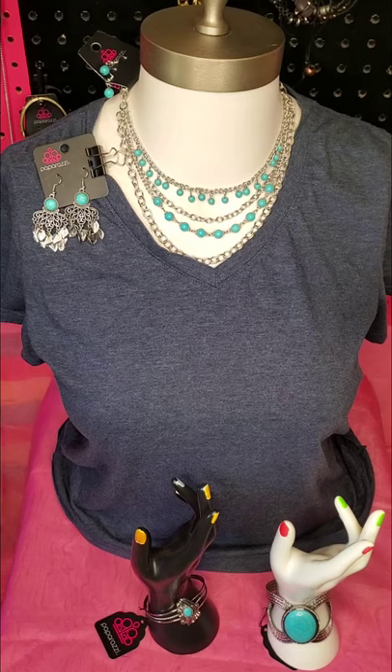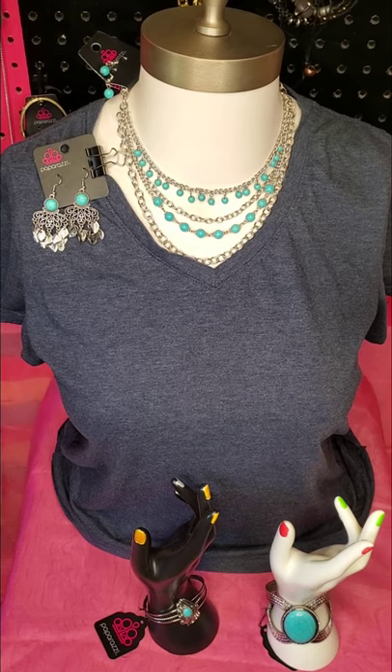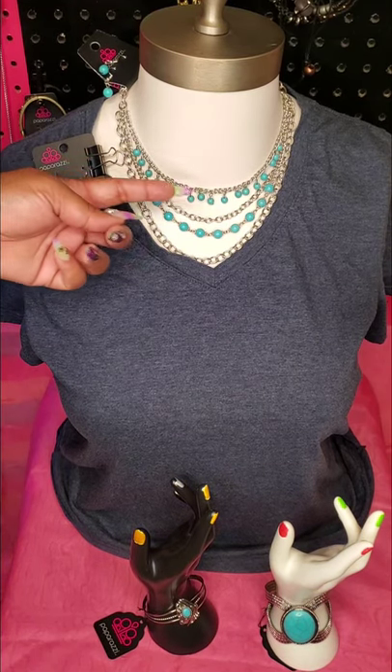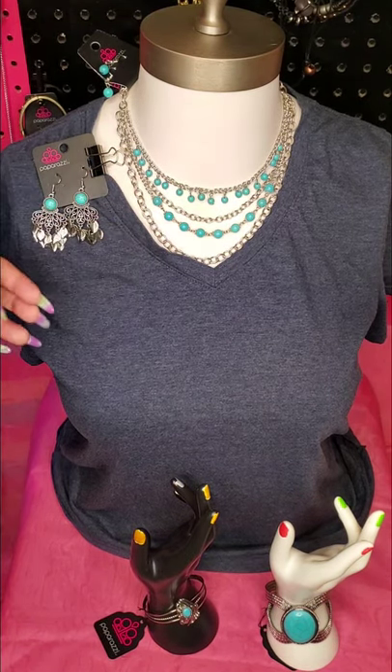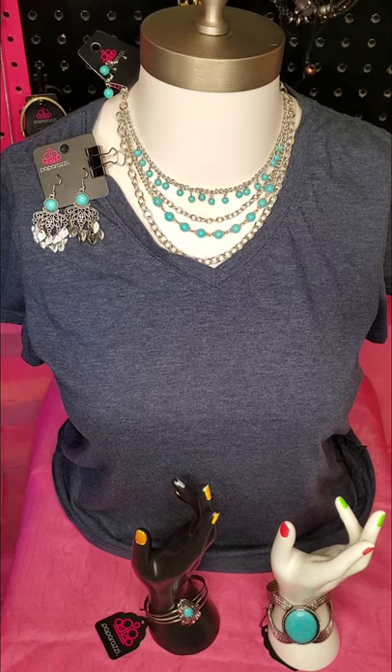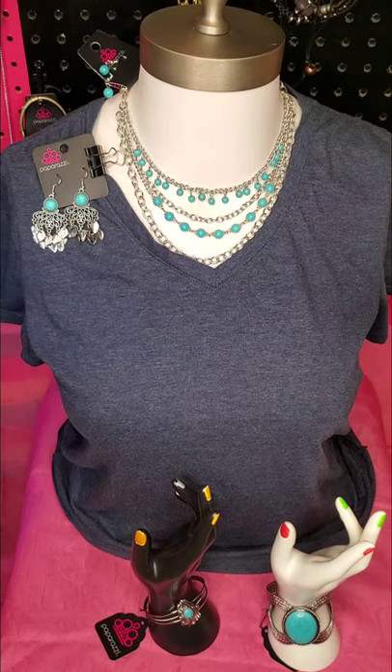When it comes to looks, a lot of times we think of what I like to call a uniform look. It's when you pull together different pieces that are color coordinated and material coordinated. So if you can see on the necklace, it's a silver chained necklace with blue sandstones. I paired it with chandelier-like silver fish-hook back earrings that also have the blue sandstone — that is uniforming. They're silver, they're sandstones, they go together really well.